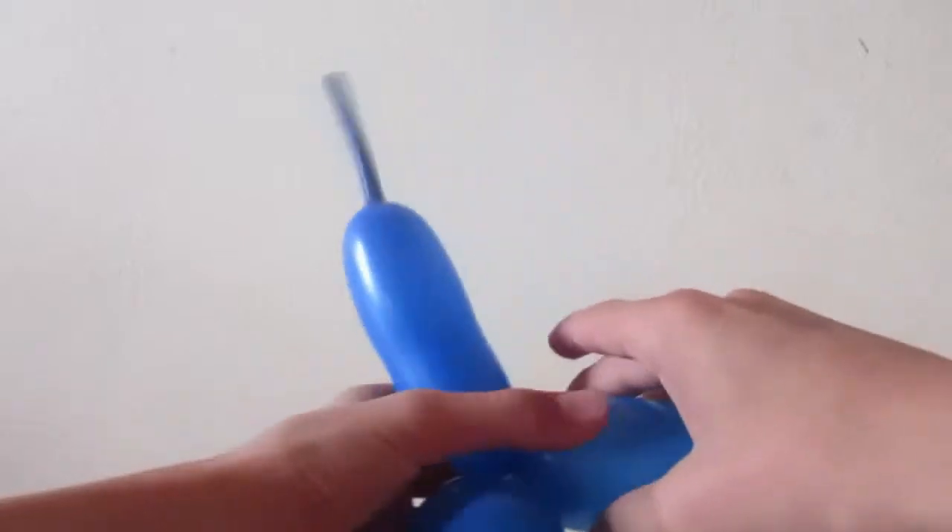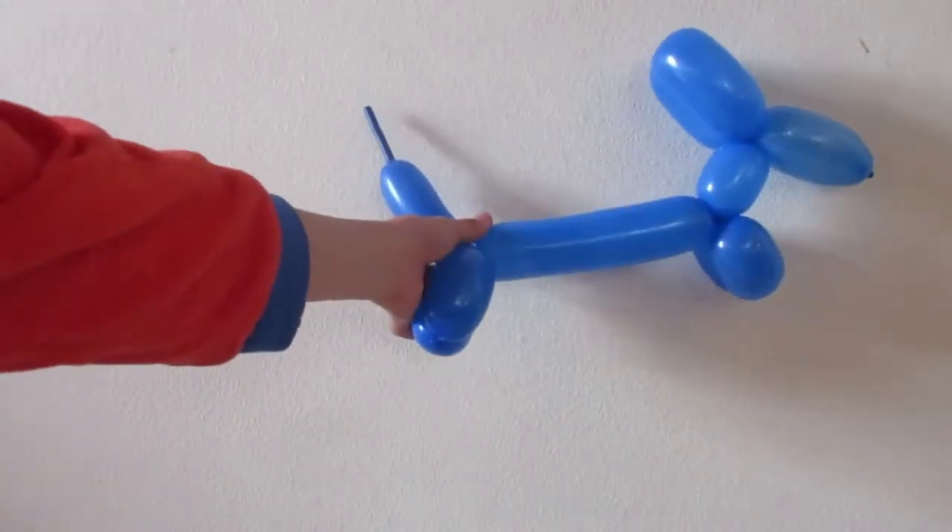Then make sure that the tail is going upwards and you have your balloon dog. Bye, see you next week!